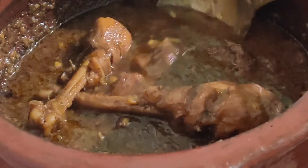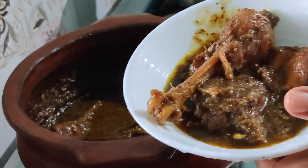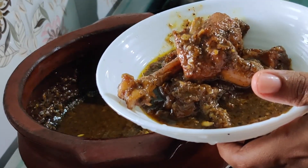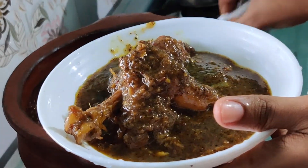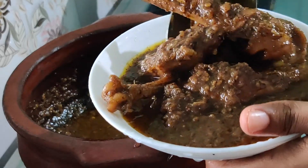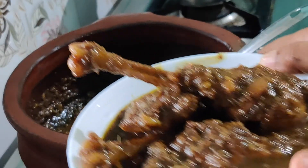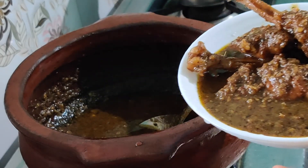This is a Kerala-style pepper chicken called 'kurumolagu ittada chicken' — a Kerala specialty. Today we presented two dishes: Kashmiri mint chicken and Kerala-style black pepper chicken, both superb with chapatis. The pepper chicken is very spicy and delicious. Do try both, share your valuable comments, and let us know how they turned out. Alhamdulillah, that was a good vlog — we shall be back with a new vlog soon. Please include us in your prayers. This is Fazana, signing off. Assalamualaikum.